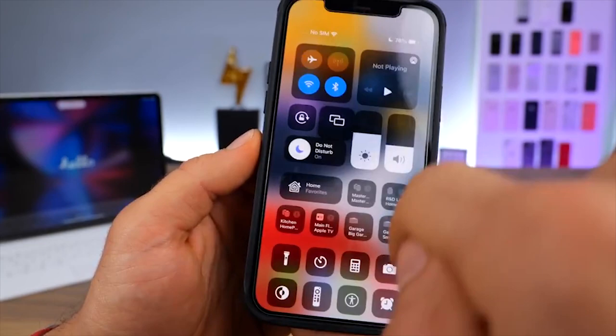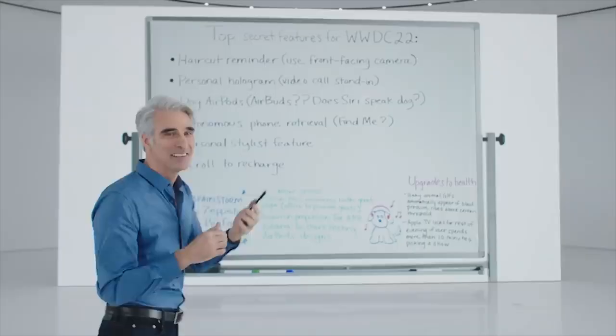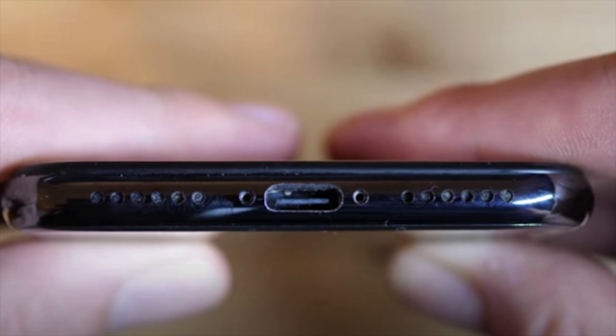After completing the build and having it featured all across the internet, Pillonel listed the USB-C iPhone X on eBay, starting at just $1. It's now sitting at a whopping $100,100, with 6 more days to go.